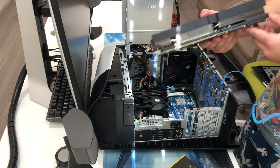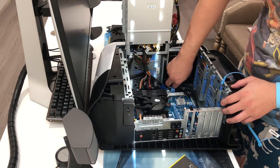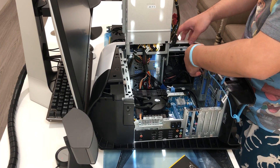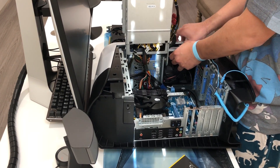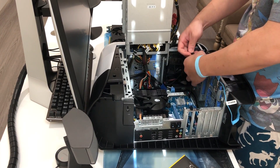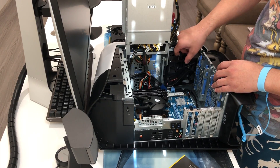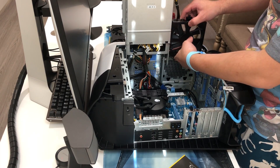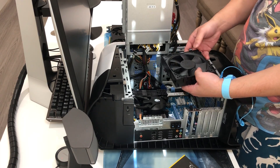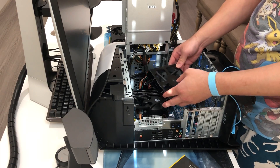We want to leave the GPU aside and next we want to get the front fan out because this is the power port area. We just want to put this tab up like so, get the cable out of the way, and then grab the fan out. As you guys can see, this fan is really cheap — we don't want this in our system.